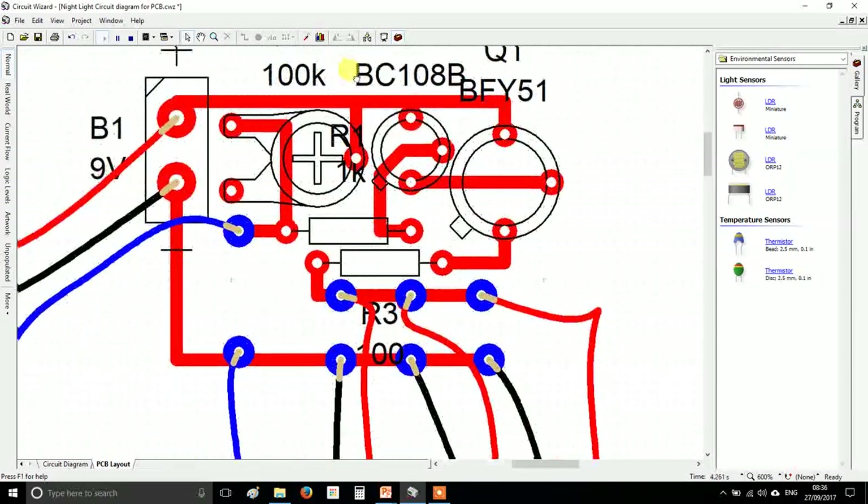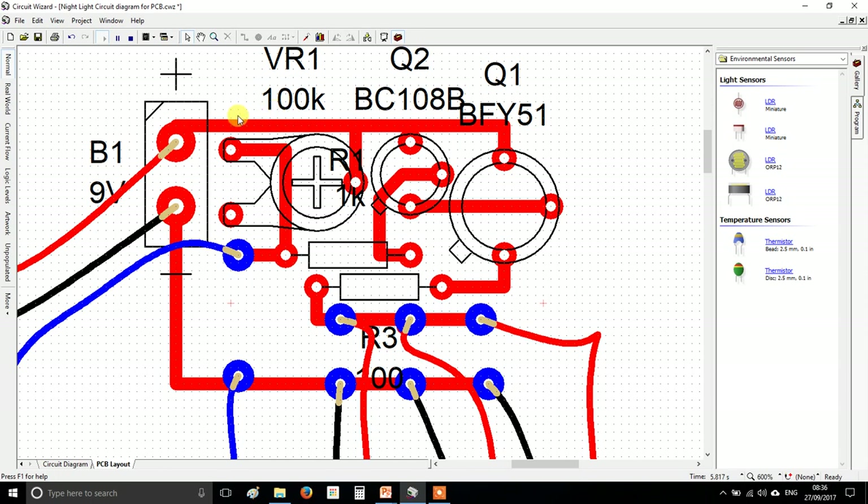So: red for positive, black for negative, blue for components where polarity doesn't matter. As always, press play and check it still functions correctly.